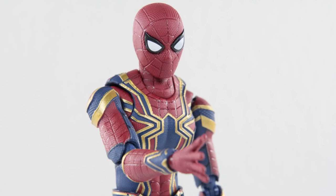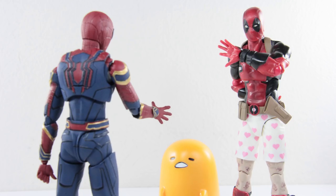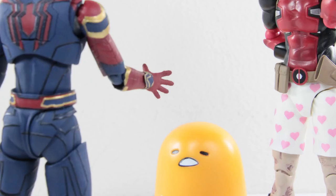Hi, I'm Spider-Man, your friendly neighborhood spider. Why would you even call yourself Spider-Man? I hate spiders.